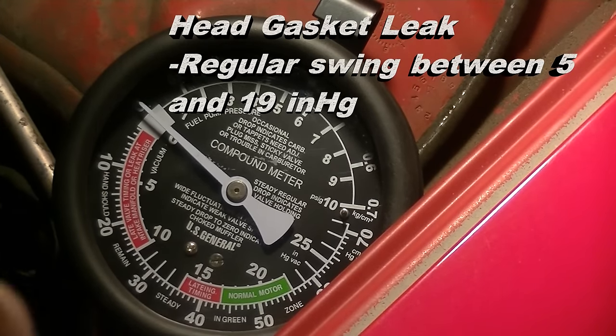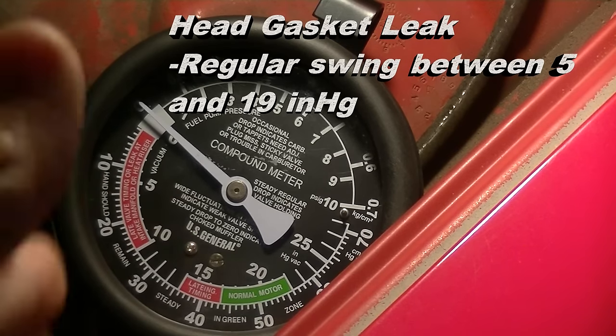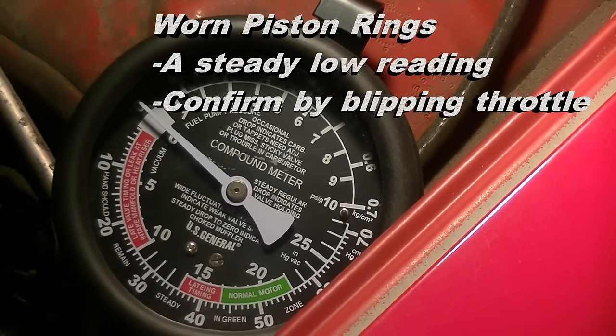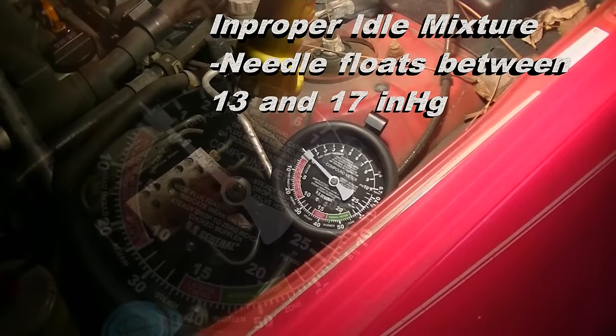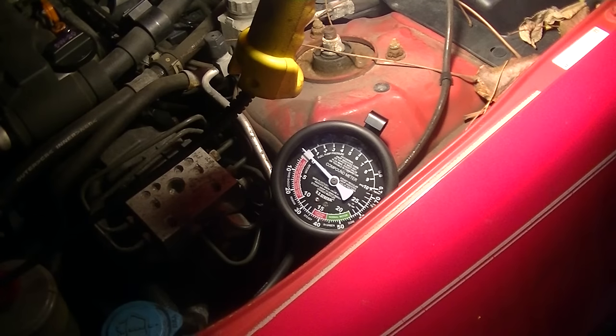A head gasket leak can be seen by a regular swing or float between 5 and 19 inches of mercury. Worn piston rings show themselves by a steady low reading — you can confirm this by accelerating to about 4,000 RPM and then closing the throttle quickly; the gauge should momentarily read between 3 and 7 inches above normal, and any figure below this indicates a piston ring problem. Finally, improper idle mixture is indicated by readings that float slowly between 13 and 17 inches of mercury. You can learn a lot about what's going on inside your engine with a vacuum gauge — thanks for watching!